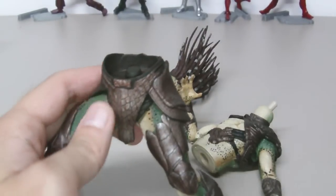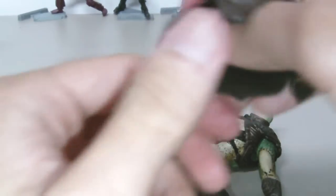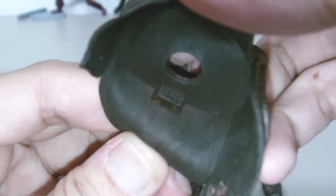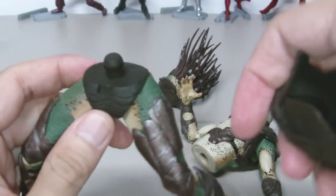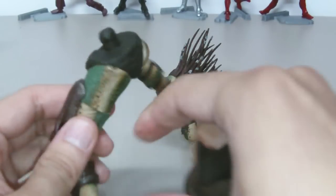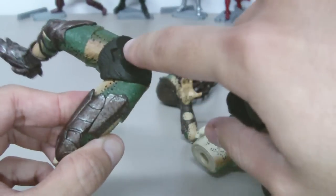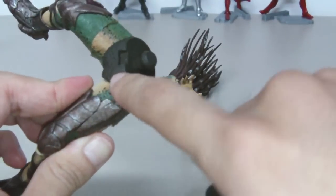The head fell off, and this underwear piece is also removable. If you look under it, you can see a rectangular block that fits into this slot. And as you can see, the squash piece is on backward — this is the front and this is the back.